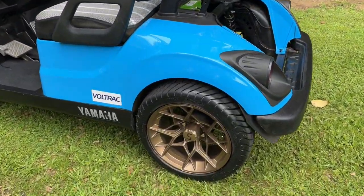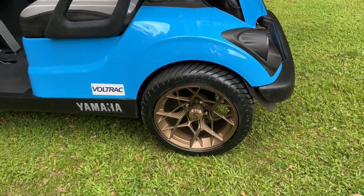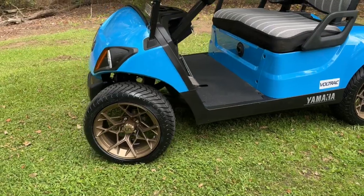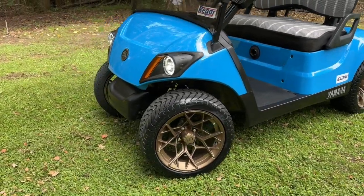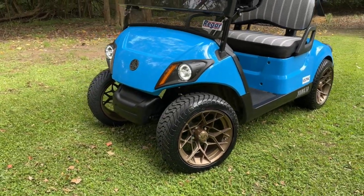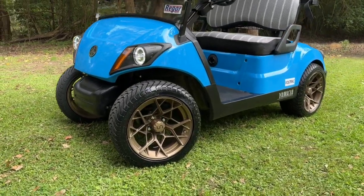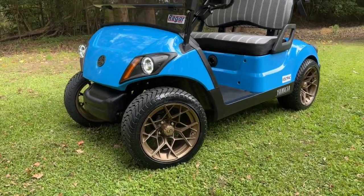We've got some 14-inch wheels fitted — these are Slipstream in bronze. They fit the guards really nicely with no rubbing. That does increase the ride height a little bit, so it gives you a little bit of extra ground clearance as well, and drives really nicely.